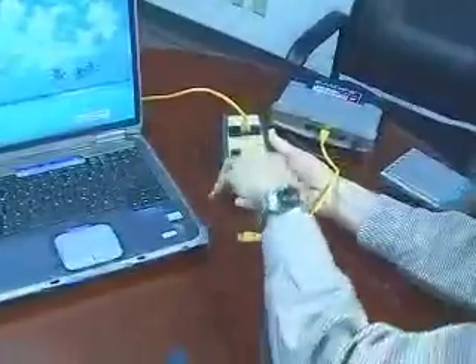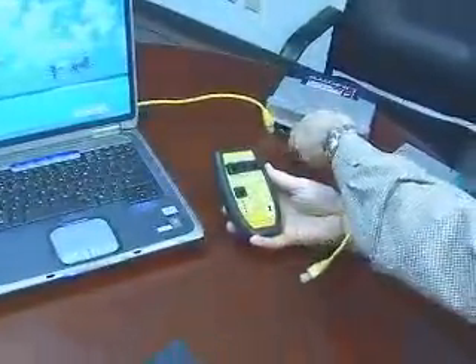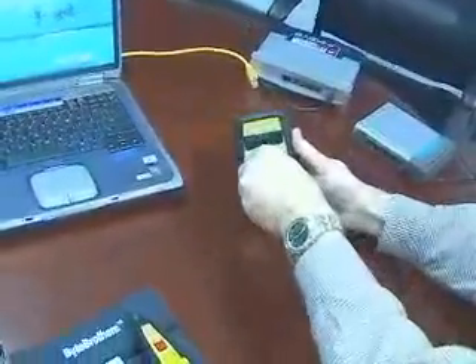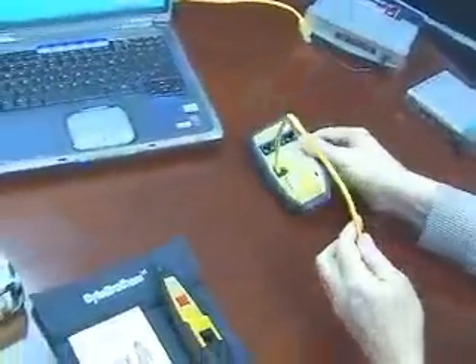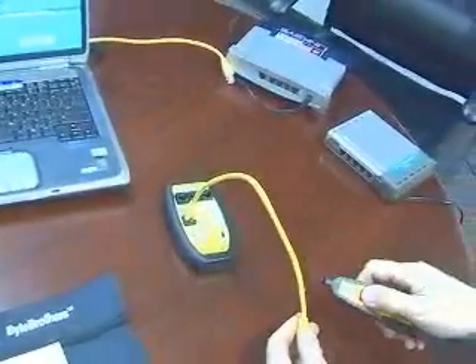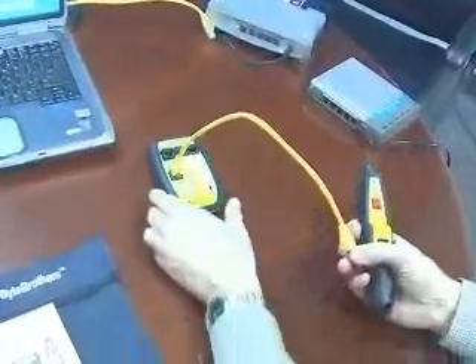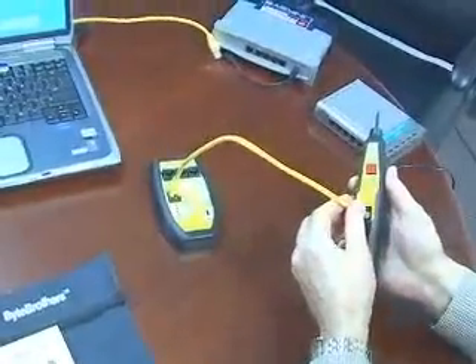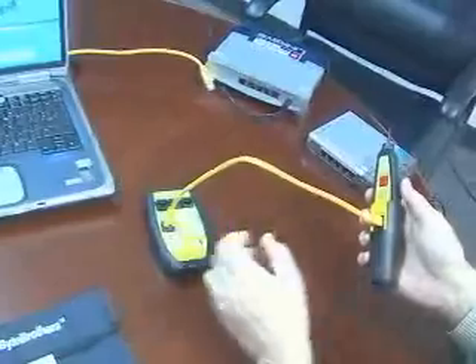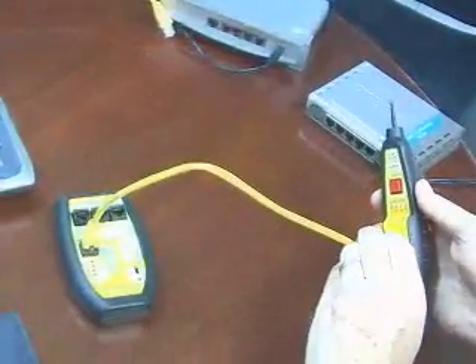The last feature I'd like to show you on the TBR1000 is its cable testability. Let's use the cable test socket to test the jumper cable itself. You get a probe with the TBR1000 — you can use it like any other probe to locate the cable. Once you locate the cable, simply plug it in. So if you're in a remote wiring closet, you can locate it and then immediately plug it in.